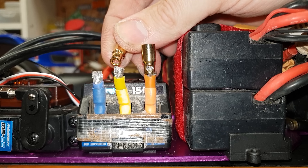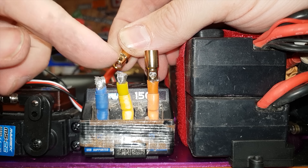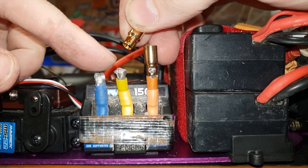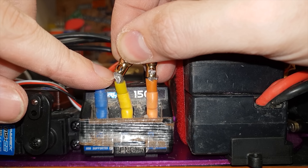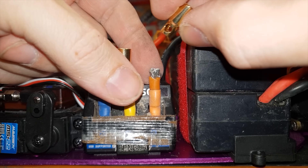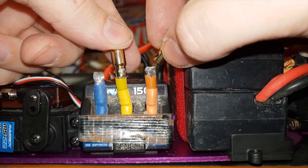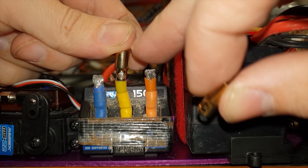Normally you're supposed to tin both joints before you solder — meaning you put some solder on both first and then melt the two together — but this is such a tight joint I can only just about get all that cable in there. So I'm going to try putting that on first and then soldering it on afterwards. It's got a hole there so it may well take. We'll see.